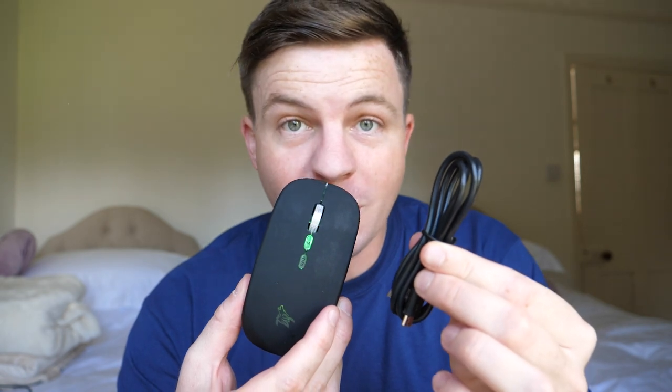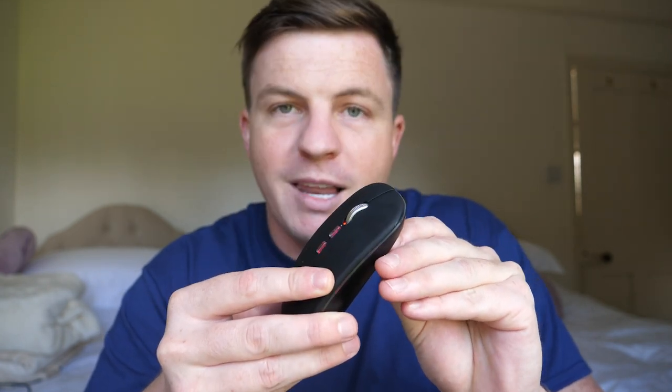It also comes with a charging cable. It has a rechargeable battery, so a charge of two hours will last you eight to ten days, making it ideal. It works straight out of the box and also has a funky light up on the side. You can turn off the lights if you don't want them, as they do use a little bit of battery.